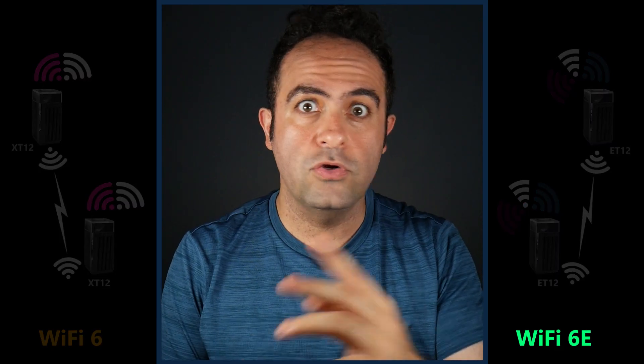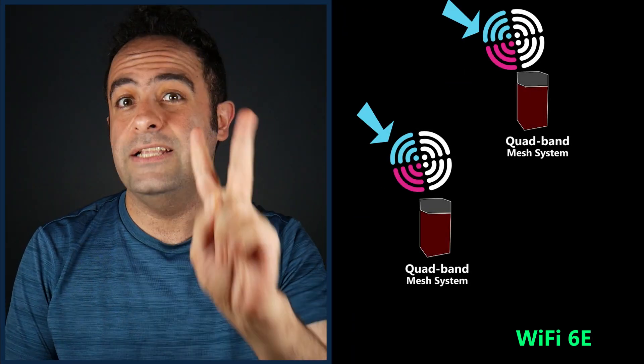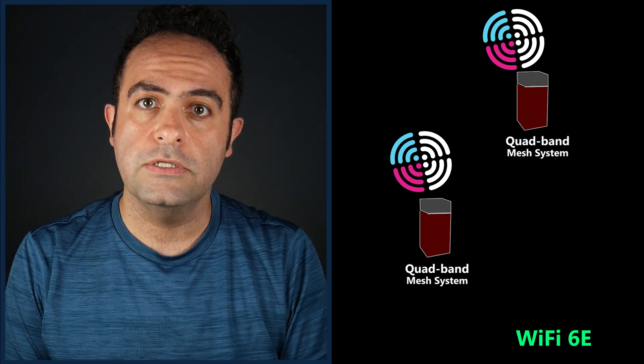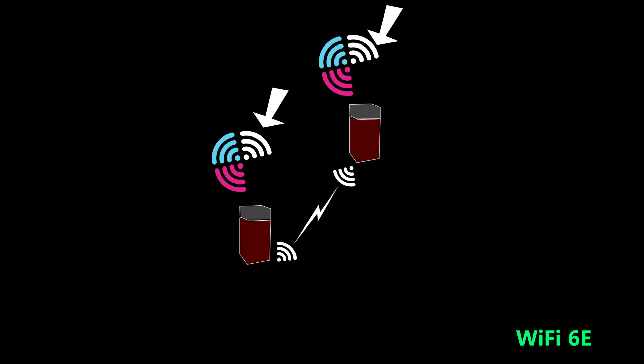What if you have a quad-band mesh system with one 2.4 gigahertz, one 6 gigahertz, and two 5 gigahertz radios? That would be kind of perfect, right? Because one of the 5 gigahertz radios can be used for the backhaul and the other one, along with the 2.4 gigahertz and 6 gigahertz, for the clients. So if we have to have a wireless backhaul, this would be our best option with today's Wi-Fi technology.